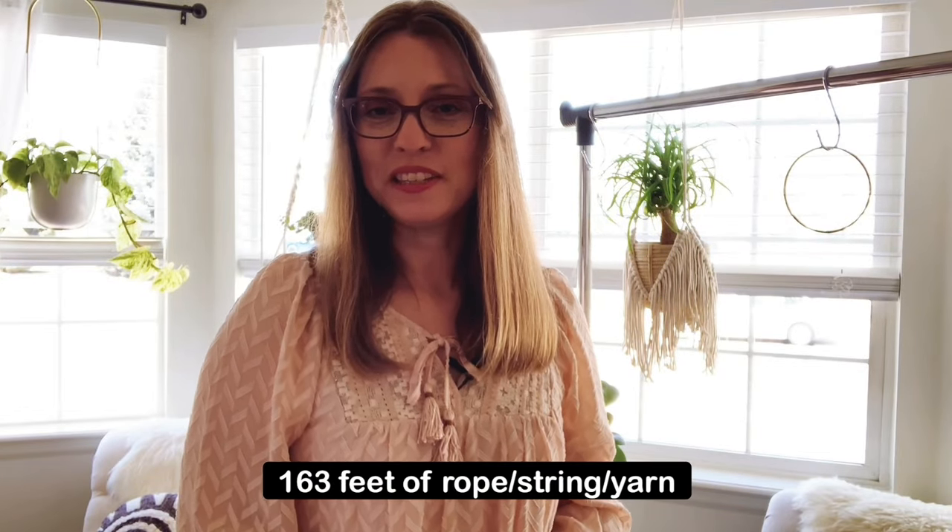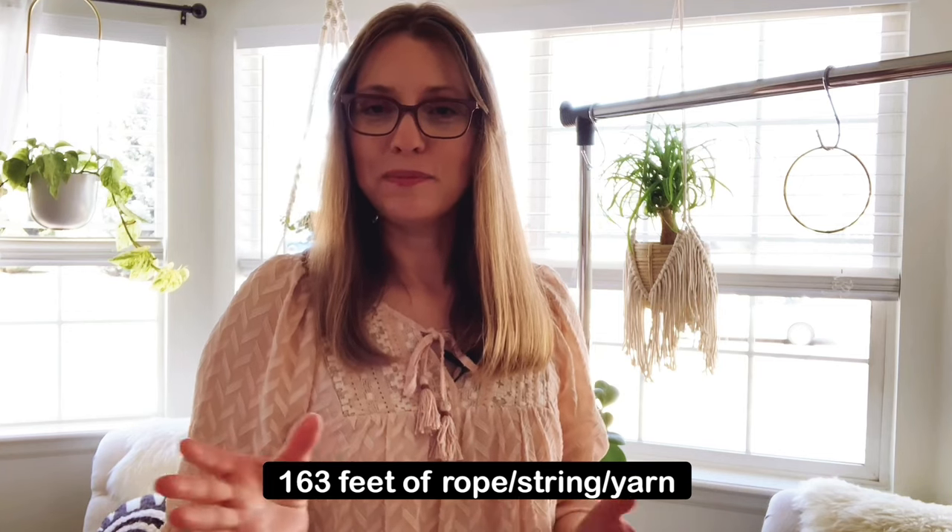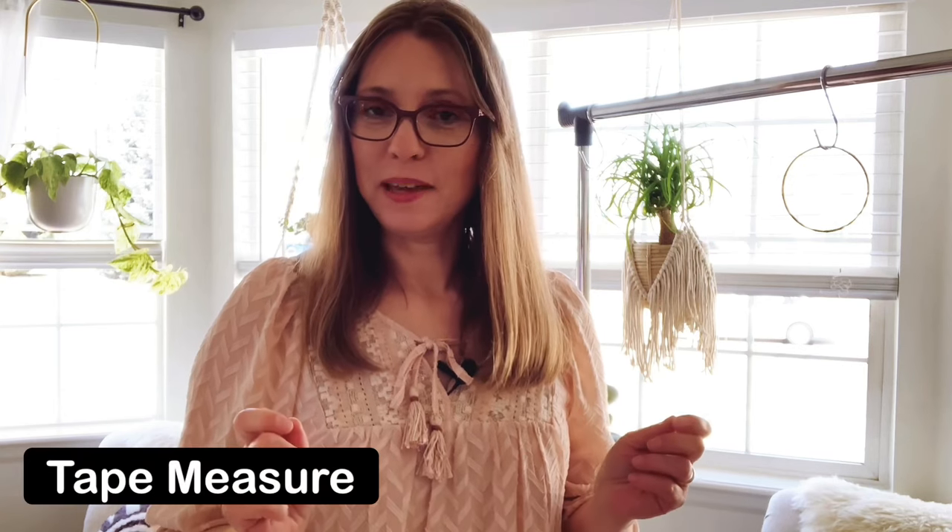Alright, so you're going to need 163 feet of rope, or yarn, or whatever material you're going to use to make this plant hanger. One other item I forgot to mention that you will need is a measuring tape, so you can measure out your pieces of string.